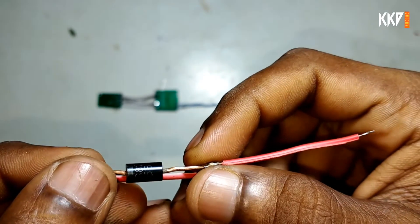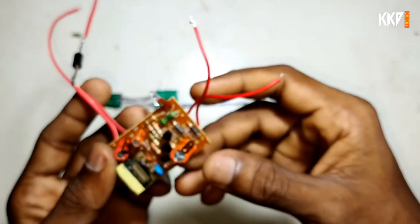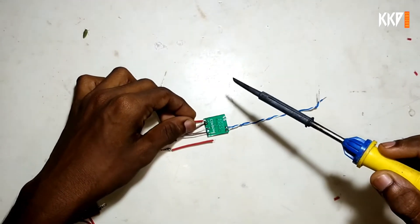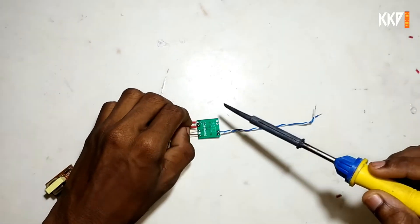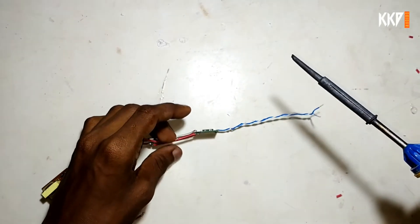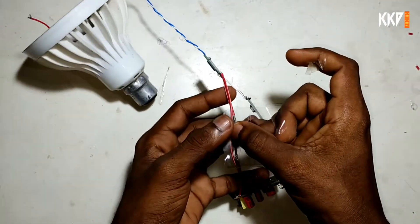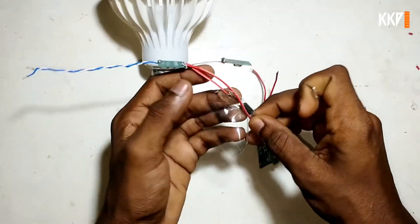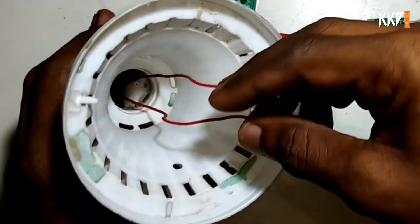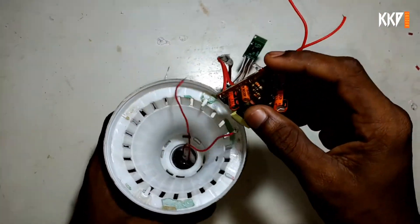We are using the 5V supply. If you touch the board with a short-circuit, you can tape the board with your diode. There is a lead on the charger board. If you want to follow that, you can follow it.